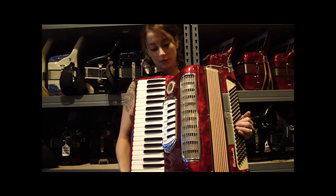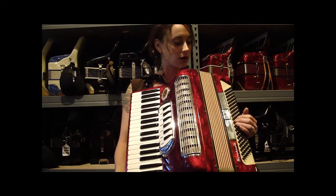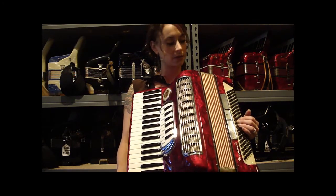This is a beautiful Lo Duca Brothers accordion. It's a full size, 41 treble keys, 120 bass buttons.